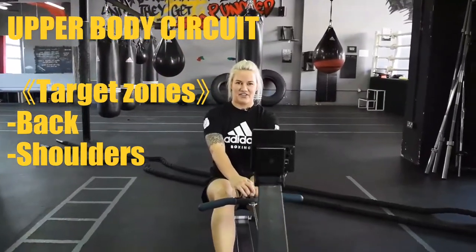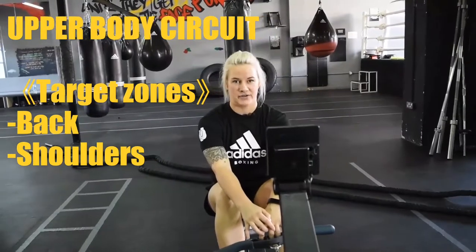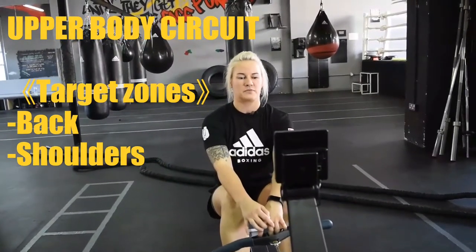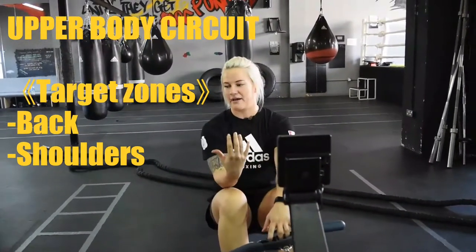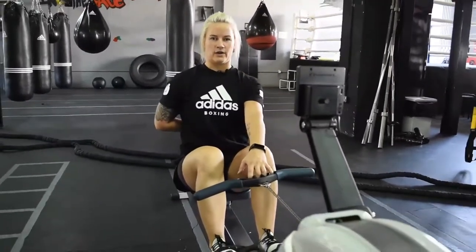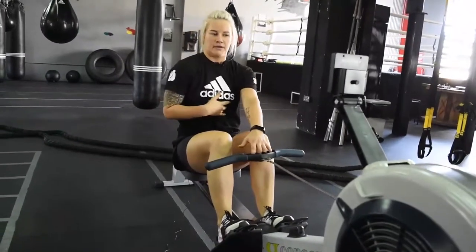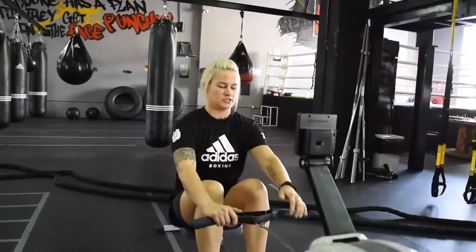We're going to start on the rower and this is going to be our main cardio exercise. We're going to start with this because we're going to target our back for most of this circuit. Already here we need to squeeze between our shoulder blades, hold our back straight, and hold our core tight to make sure we don't bend or arch our back too much.